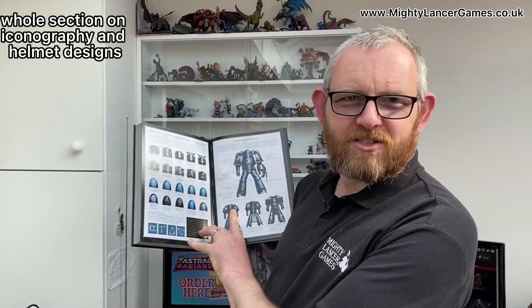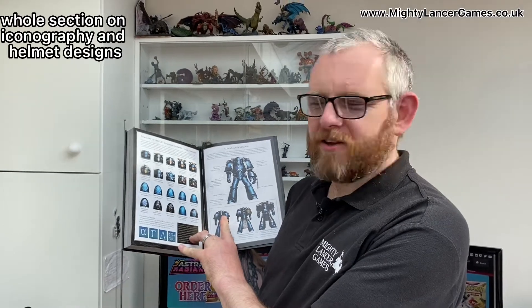I'm very impressed by what I've seen in this book so far. I've mostly read the Alpha Legion section as they are my favourites. Let's get some colour pictures flash up — there's a whole section on iconography and helmet designs and colour schemes and stuff in there. This book is absolutely awesome.